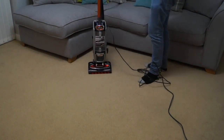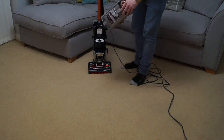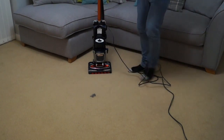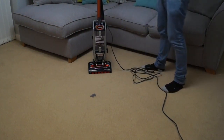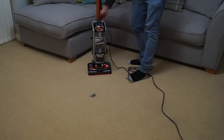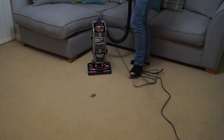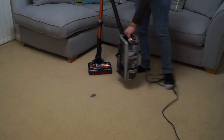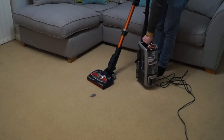We've just used the machine in upright mode and releasing the dirt container shows we've collected a few pieces of glitter from the Christmas tree and some fluff — I had vacuumed today. The machine is nice and light to push and nice and light to carry. We'll release the wand and have a go using the machine with the power nozzle, because with the lift-away you can use it and carry the machine at the same time.